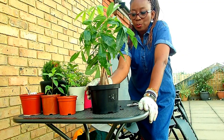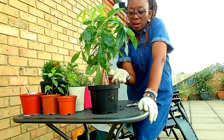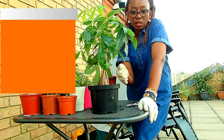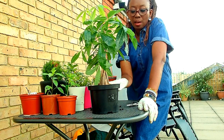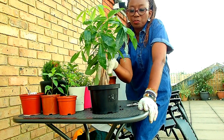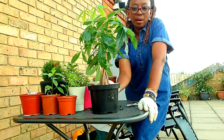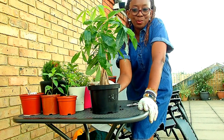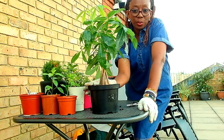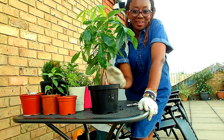Thank you very much for watching. I hope you found this video helpful. Replanting the money plant isn't difficult. You just need to take it out of the previous pot, then move it into the new pot without disturbing the roots, and then just fill the space. I put it in the middle and filled the space around it — it will just grow and expand, and the roots will grow and adjust to its new environment. Let me know in the comment box what you think. Do you have a money plant? How is it doing? Thank you very much for watching. Bye for now and I'll see you in my next video.